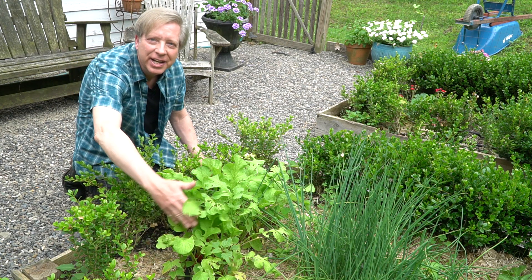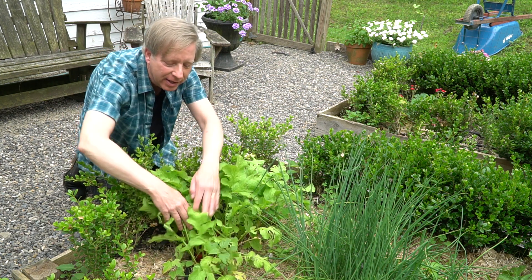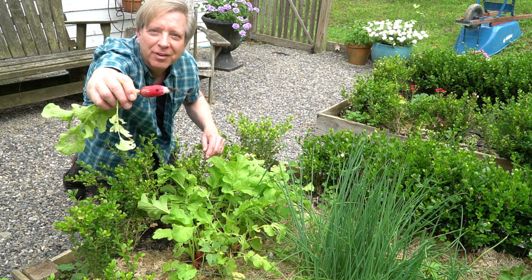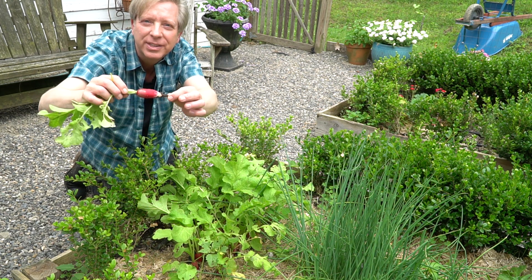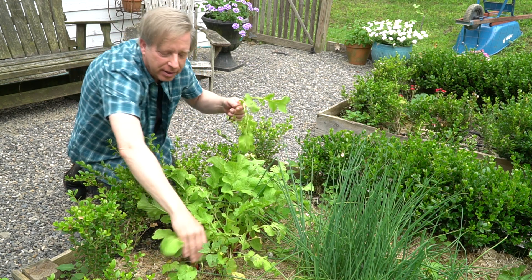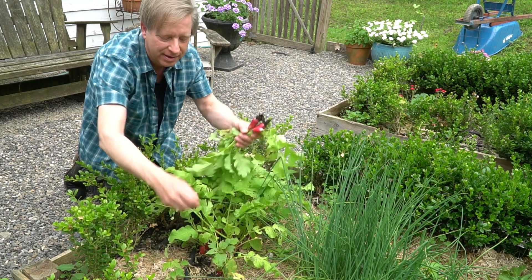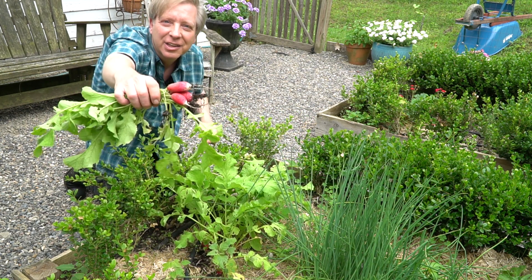I have radishes outside in the herb garden, so come join me and we'll pluck a few. What I have here are French breakfast radishes. Beautiful — it's a pinkish red on top and white at the root, and even the leaves are edible on all radishes. We'll just grab maybe five — lovely bunch.